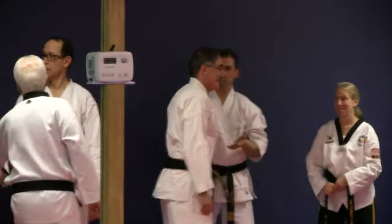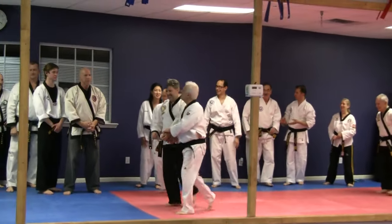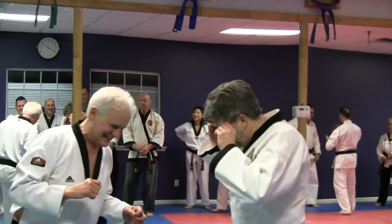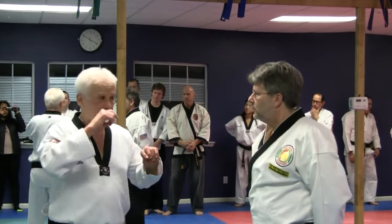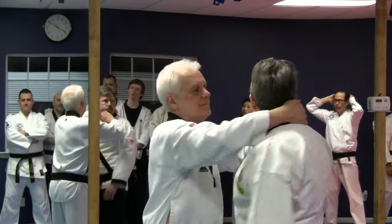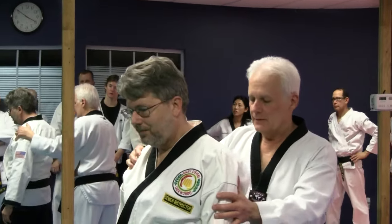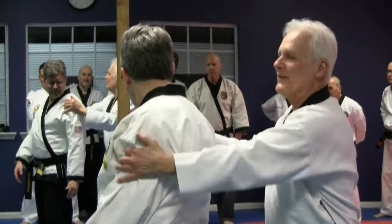Let me grab somebody else. I'm trying to put the glasses on, because if they can see what's happening — when I've turned him, I've got him. Keep going. Now he's facing the camera.